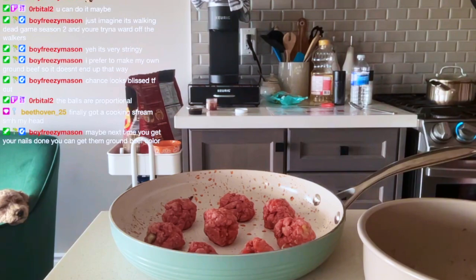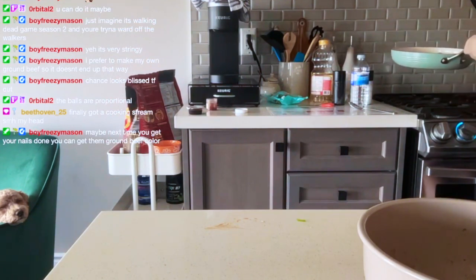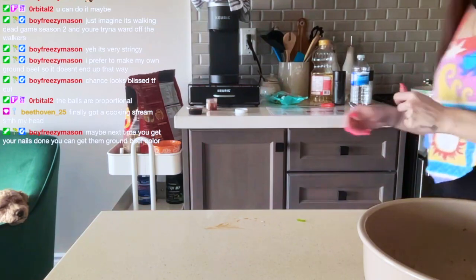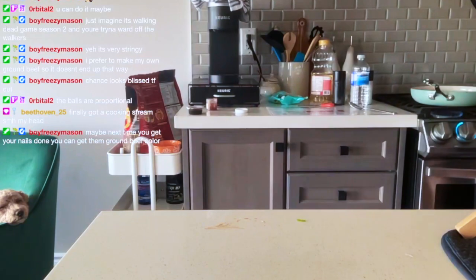Now let's transfer this pot back to the stove — actually I'm going to move the rice to the other burner. We're going to have that rice cook a little more. We're going to switch to medium-ish. Give me two seconds.